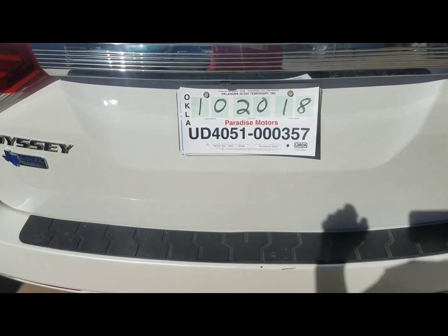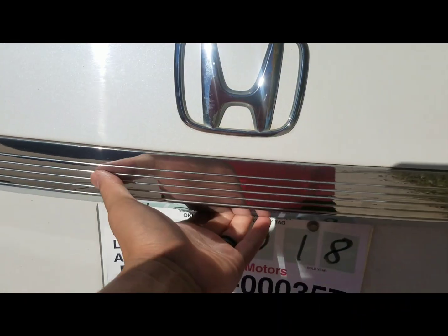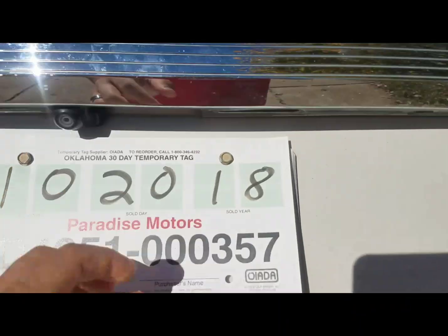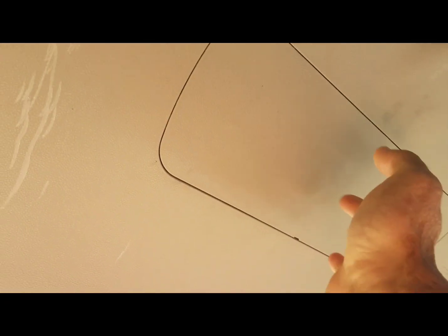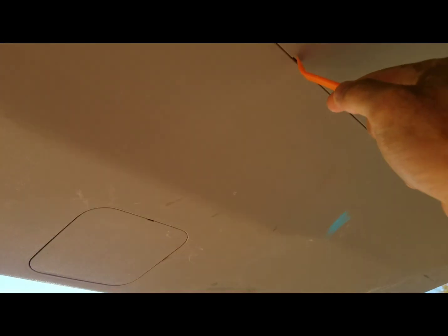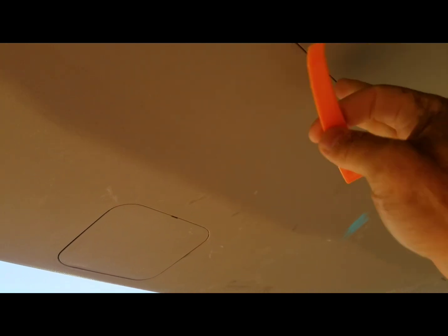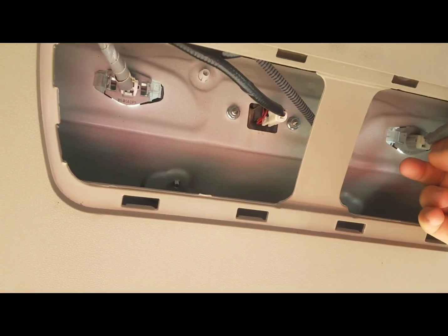I'm replacing the tag light bulbs underneath. First you need to open the tailgate — there's an access opening right here. I like to use one of these tools, they're about 99 cents for a four-piece set on eBay. There's a little notch right here; pop it and that'll reveal the two license plate tag lights.